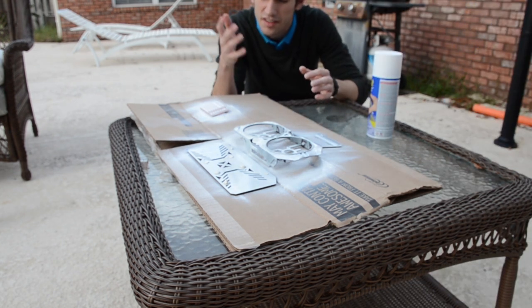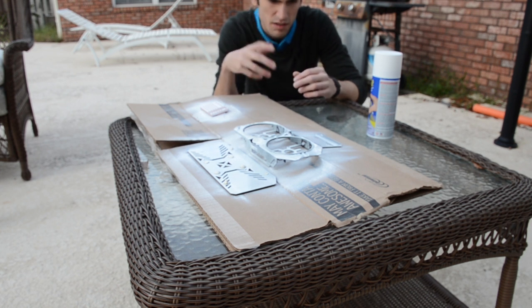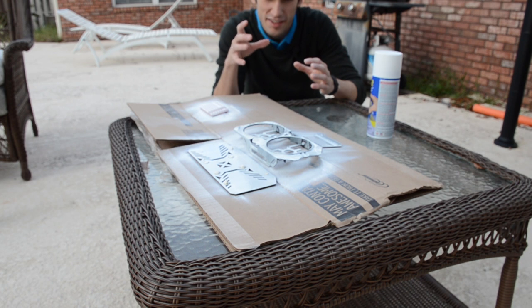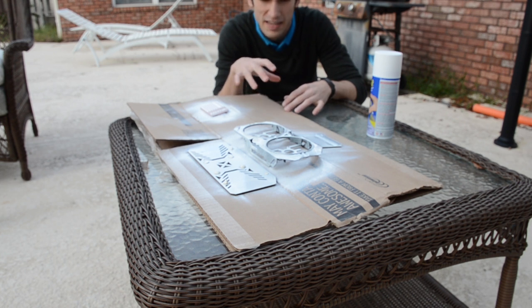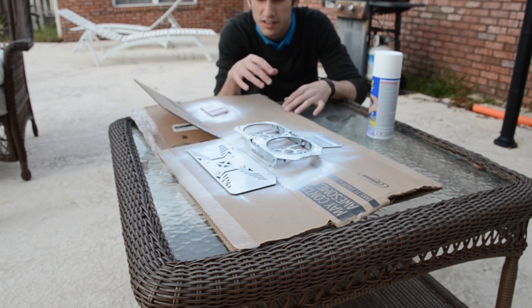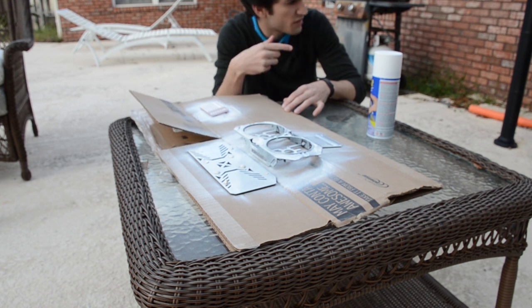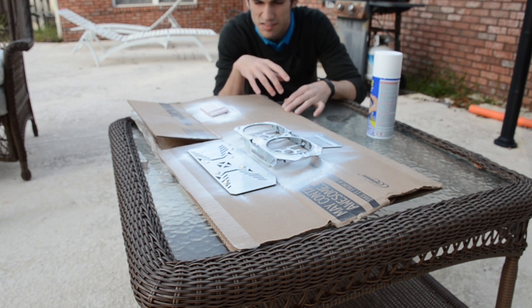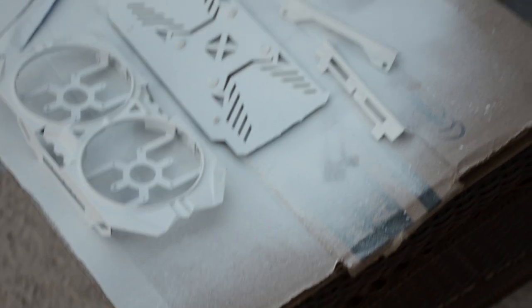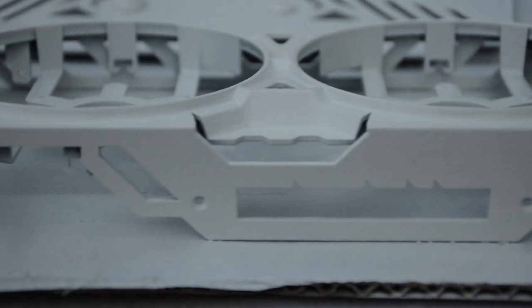After three or so coats, the vibrancy of the white Plasti-Dip started to show. I was very impressed with the looks this early into the painting process — well, impressed with it all minus the SATA cables obviously. We just had a few more coats to go.